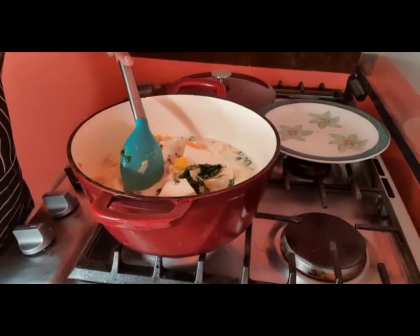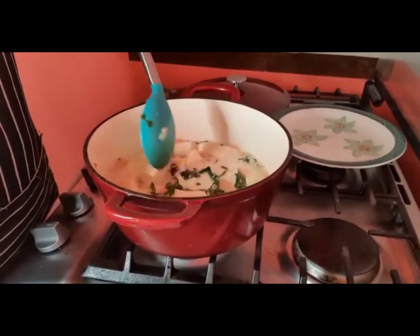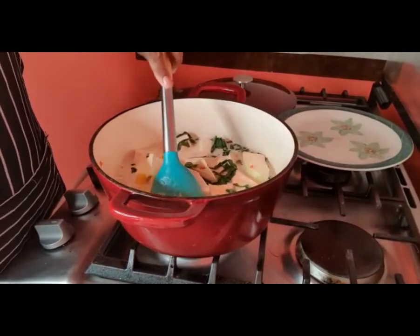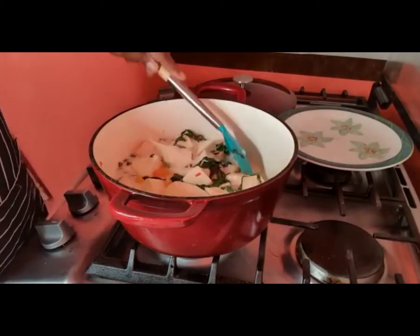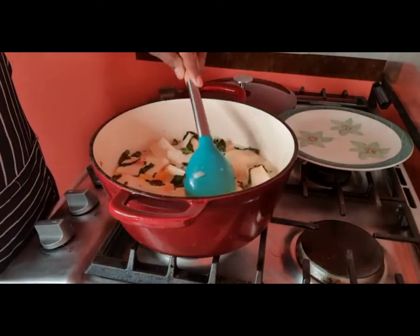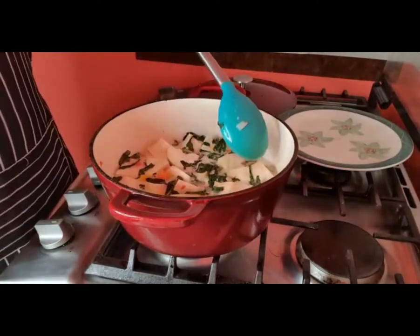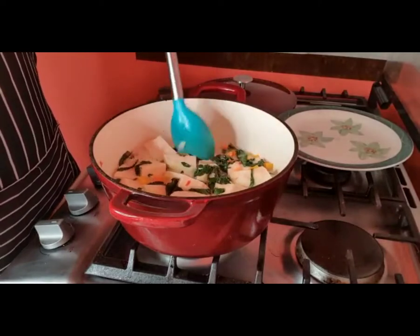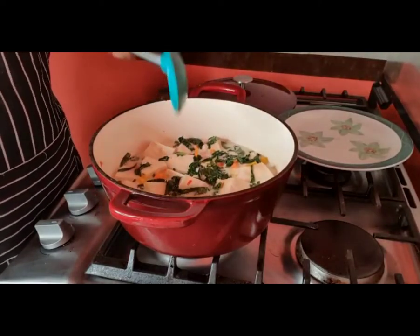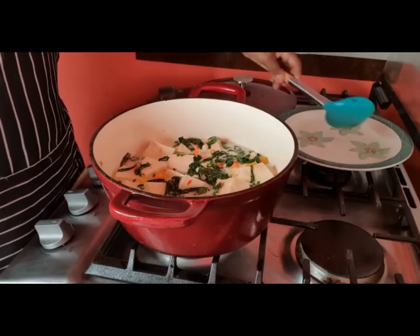So here everything is in my pot except the codfish. I'm going to let it come up to a rolling boil first, then leave it to simmer on low heat for 20 minutes, and then I'll add the fish.